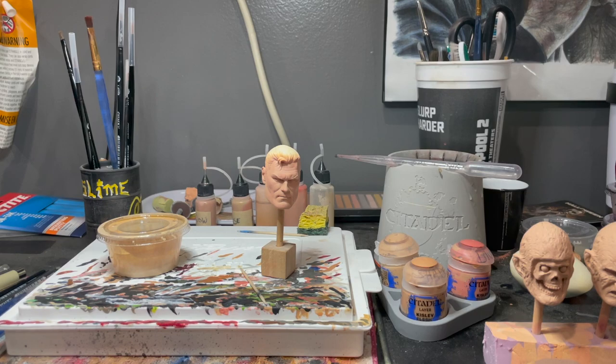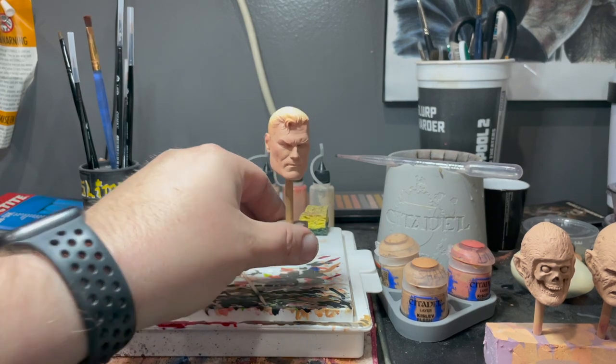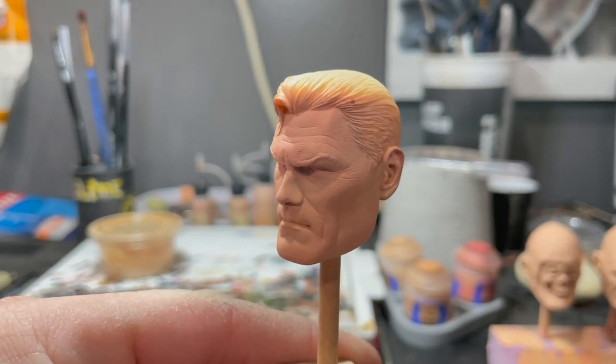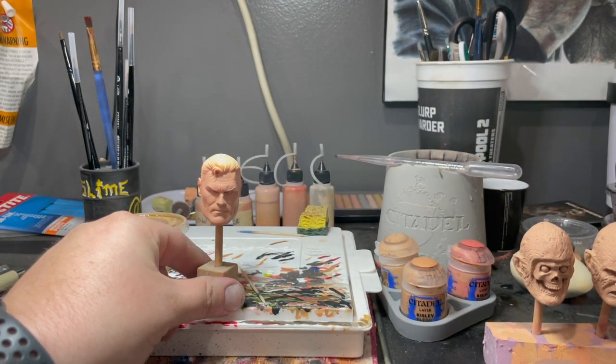Hey, what's up guys, welcome back to the channel, thank you so much for tuning in. We're going to be taking a look at this Kingdom Come Superman that I'm going to be painting. For anybody that's new here — I don't have the ideal setup to film my painting, so I film what I can. The before product is right here — this is Kingdom Come Superman by Tony May — and when the video is over you will see the final product.